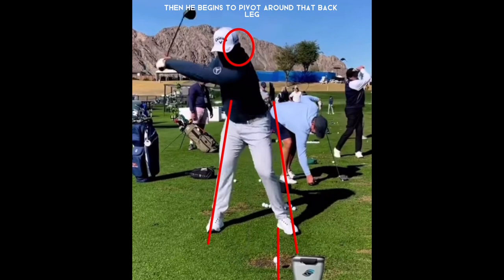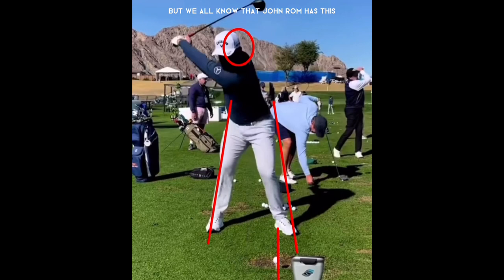He begins to pivot around that back leg with a slight bend of that front leg. We all know Jon Rahm has a very short backswing, but notice that the whole 'keeping your head still during your swing' is a myth. The best player in the world has already moved his head several inches backwards, away from the target and away from the golf ball.